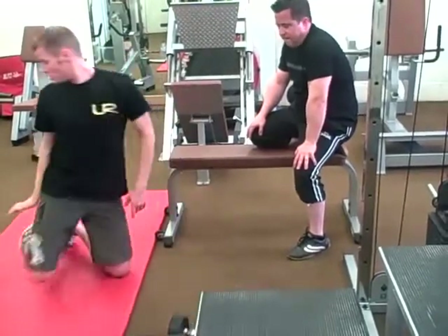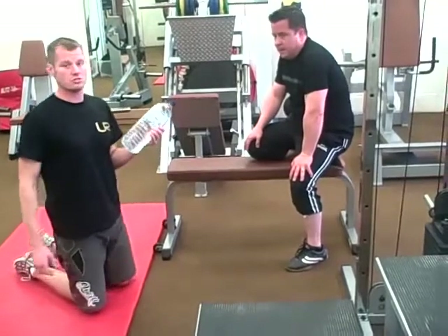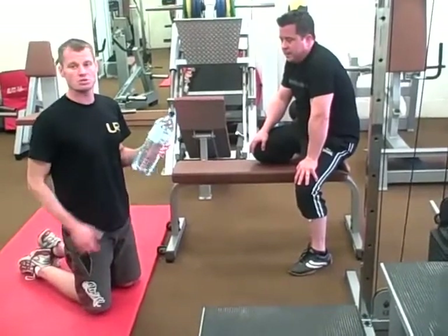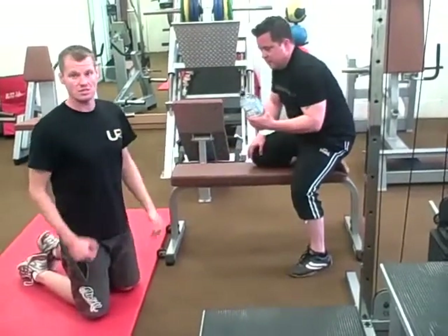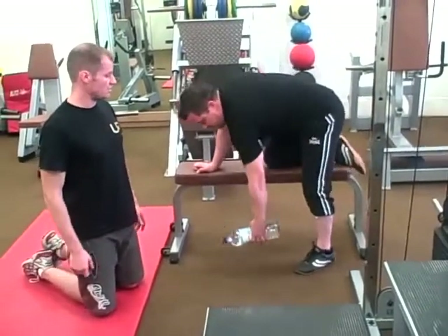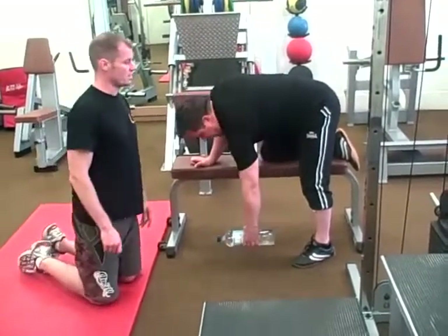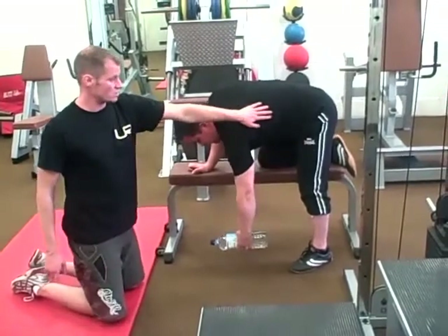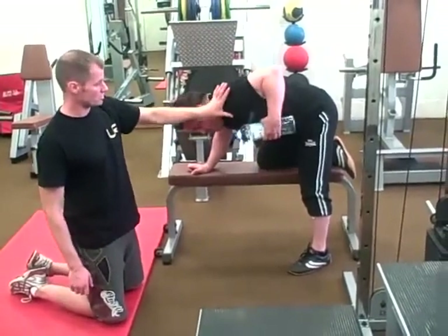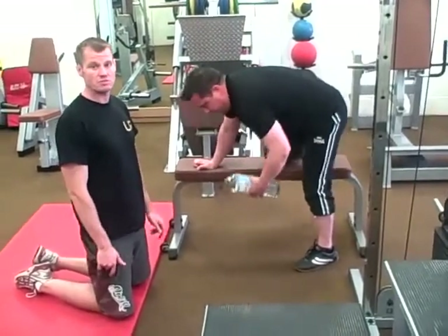If you're at home, a good alternative would be a two-litre bottle of water — usually around one kilo per litre. Or you can use another weight you might have at home. Doing exactly the same exercise, you row up and extend. He's working muscles in his back, bringing his shoulder up nice and high. So there are two alternatives: one for home and one for the gym.